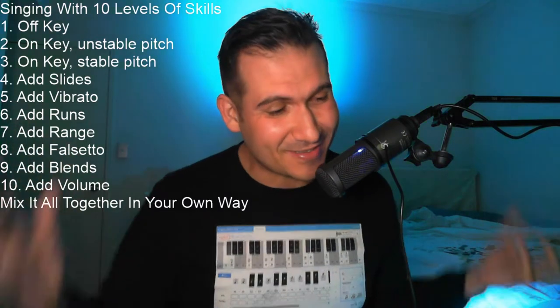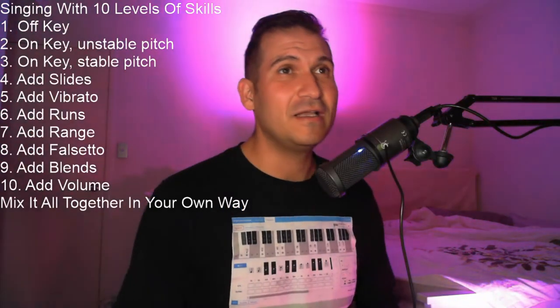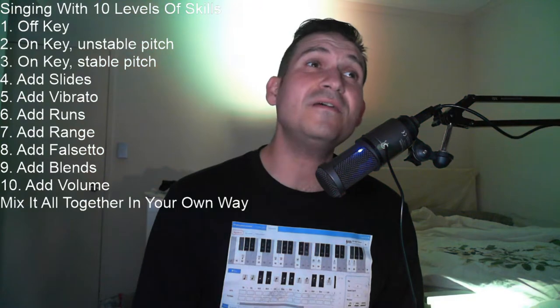So firstly, the first level of skill we're going to sing it with is off-key. This is a beginner who doesn't know how to sing yet. I'm going to put a bit of reverb on, so it kind of gives the best possible sound as if you're in the studio. Off-key: Happy birthday to you, happy birthday to you, happy birthday, happy birthday, happy birthday to you. Off-key.